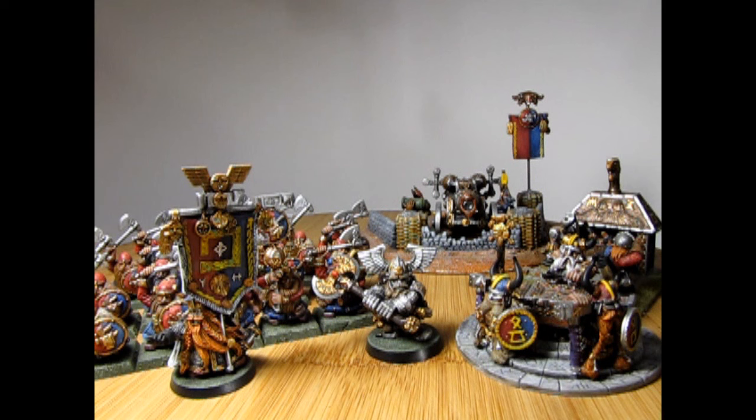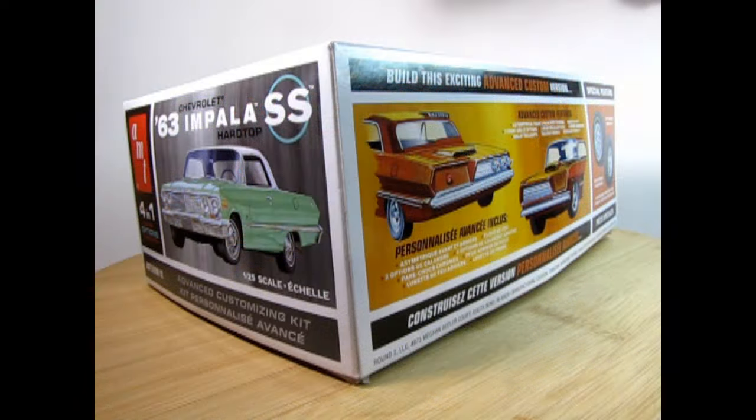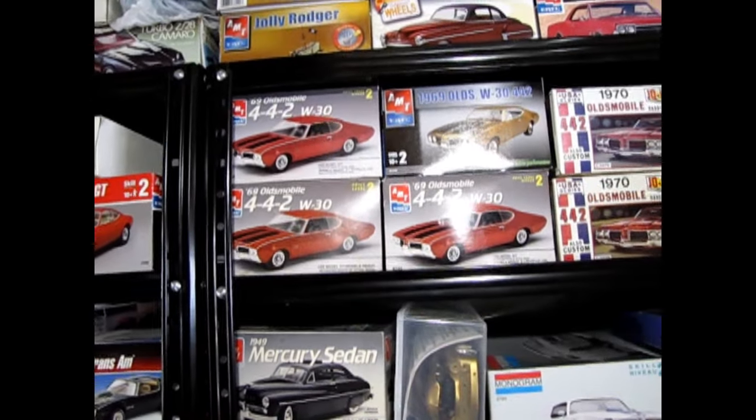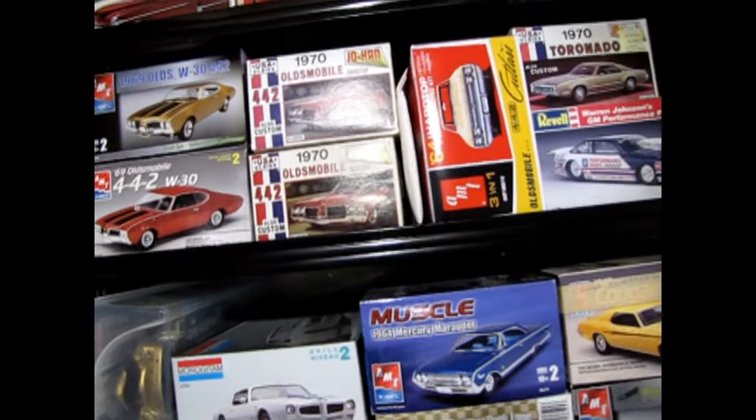But wait — you're a model car builder who clicked on this video for model car building tips. So how does batch painting wargaming minis apply to model cars? What if you could apply this painting technique to build more model cars in a faster period of time? Suppose you want to build a large diorama needing several cars, or you bought several of the same kit to build in different ways — one factory stock, one custom, one a drag racer — or you just want to clear the shelf and make room for more models. If you want to build multiple model car kits at the same time, then maybe batch painting is for you!